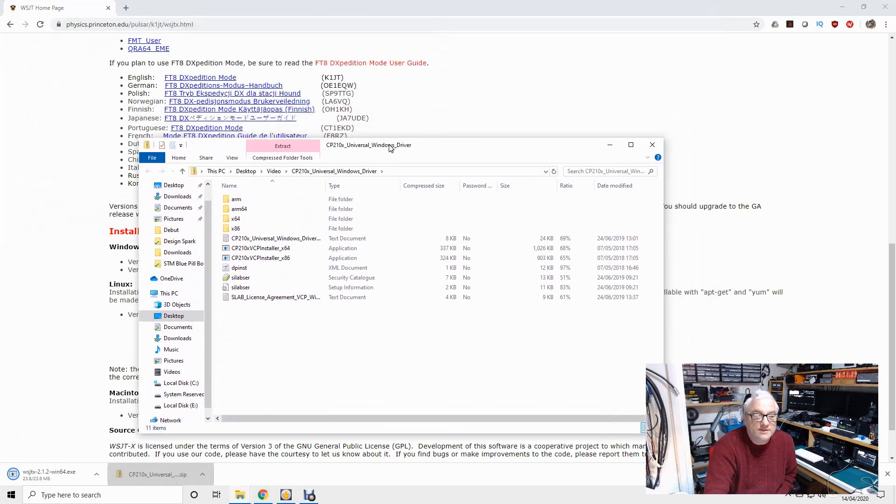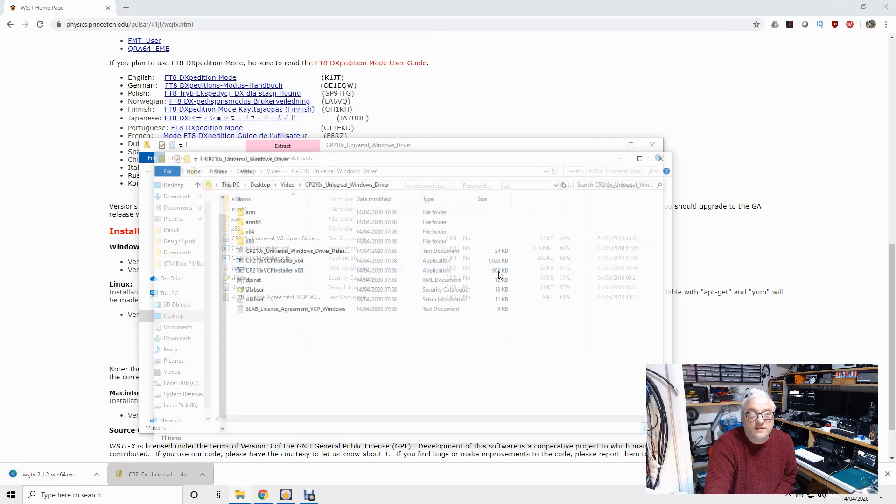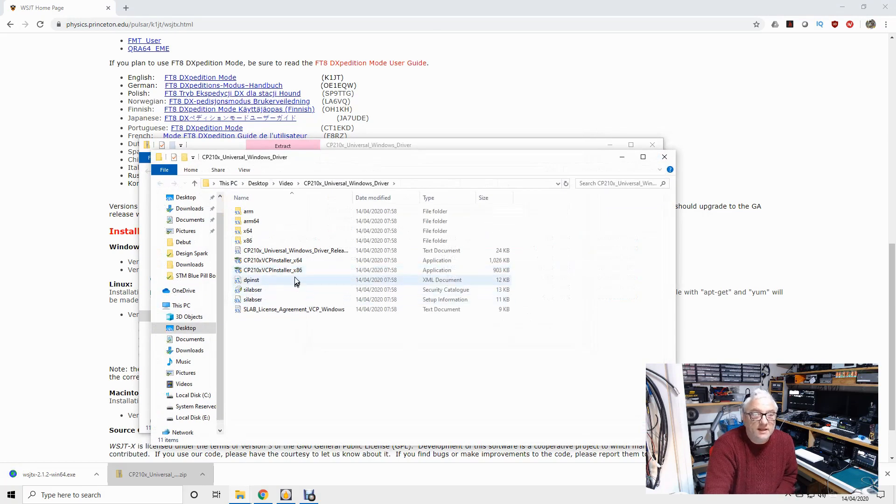This is the zip file downloaded from Kenwood — it's got all the drivers in it. I'm going to extract all, and tick the box so it shows me the extracted files when they finish. There they are. This is an X64 architecture machine — most are. I'm just going to run this installer and see what happens.